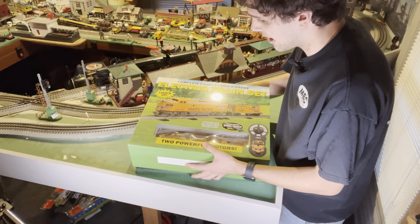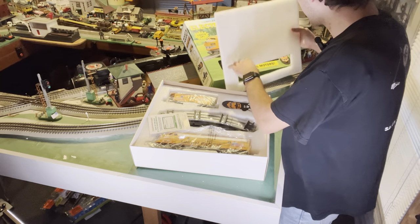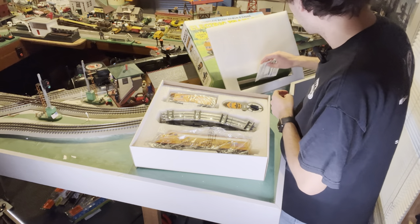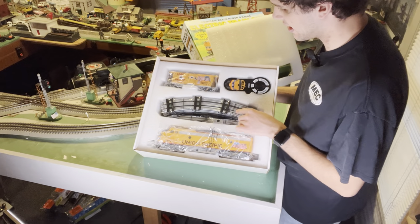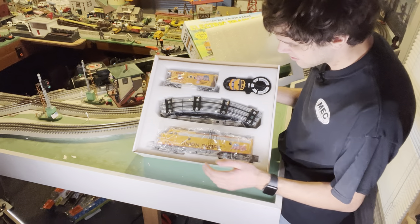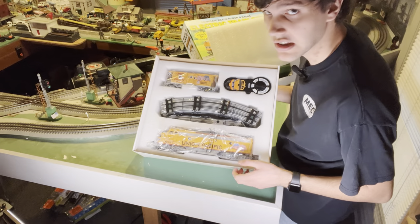So I already cut the tape on the back of the box. As you can see, there's a piece of foam covering everything. Inside there's a piece of paper about getting an email about new stuff — I'm not going to need this. And yeah, as you can see, they packed everything pretty nicely in here. You got your engine, your caboose, your track, and your remote. And I think I see the power pack hidden behind the remote. Overall, I think they boxed this pretty nice. I'm going to get this all set up now — just the train and the remote. I'm not going to do the track as I already got a layout.